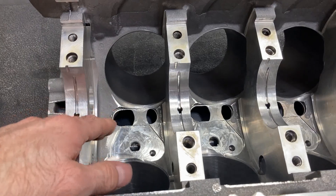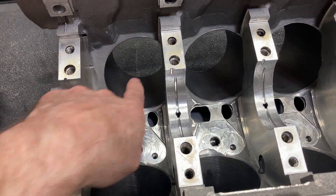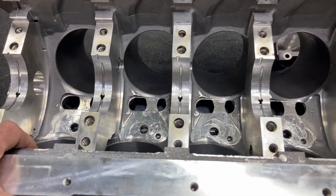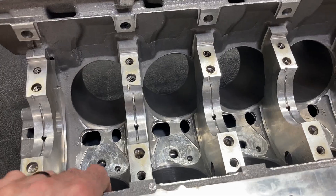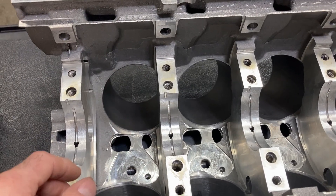With a naturally aspirated build, I really don't see any need for shooting oil at the bottom of the piston to cool it down. Even the Gen 3 Coyotes with 12-to-1 compression — Ford did not deem this necessary for the newer engines, so they didn't do it.